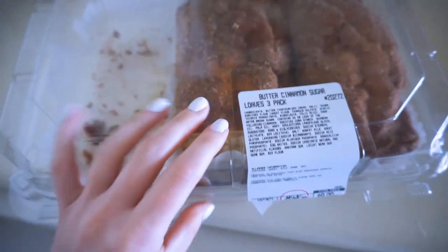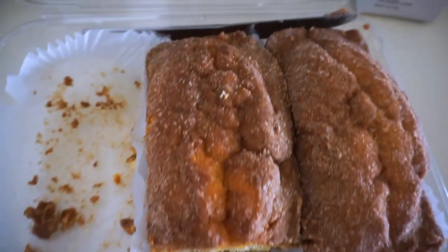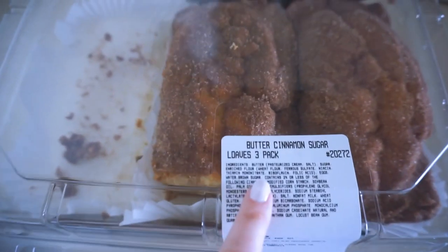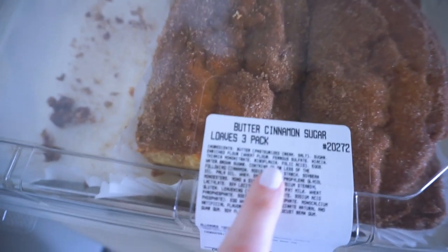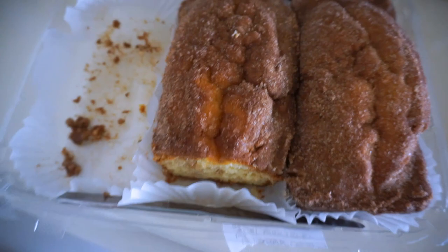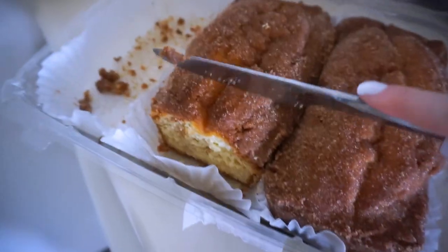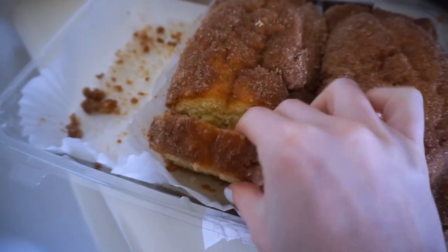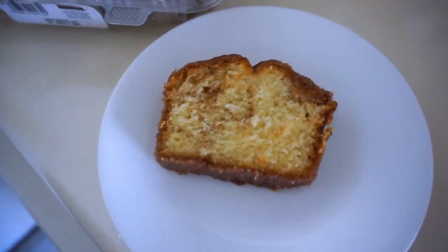This bread does not last long around here — it is so good. It's from Costco, it's the butter cinnamon sugar bread — three loaves for about ten dollars. You can do so much with it, but we just cut it up and eat it any time of day. I'm definitely getting a piece.